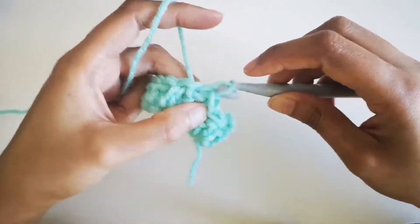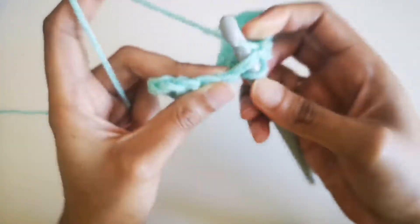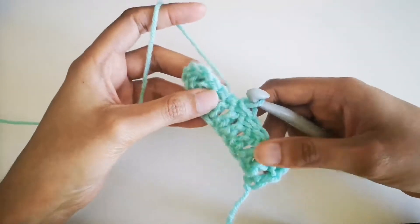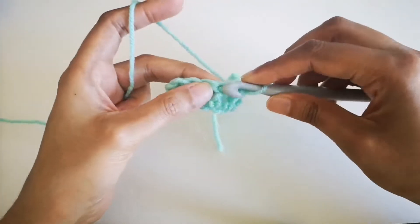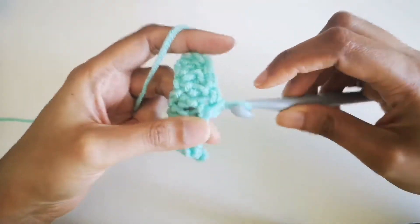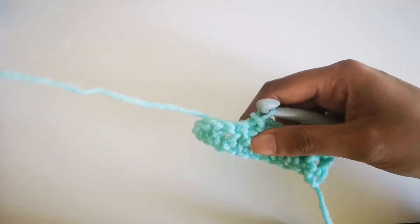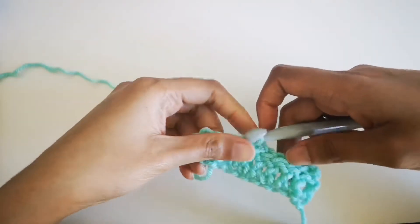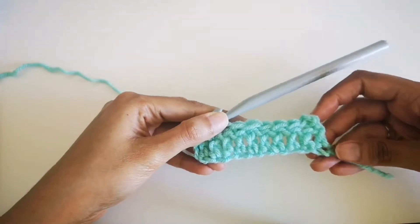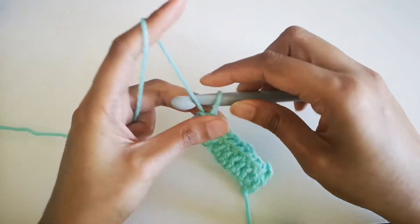If you want to connect with me on other social media like Instagram, Twitter, or Facebook, check out the description box below for all that information. You can also see other crocheted items there, like a blanket I made.